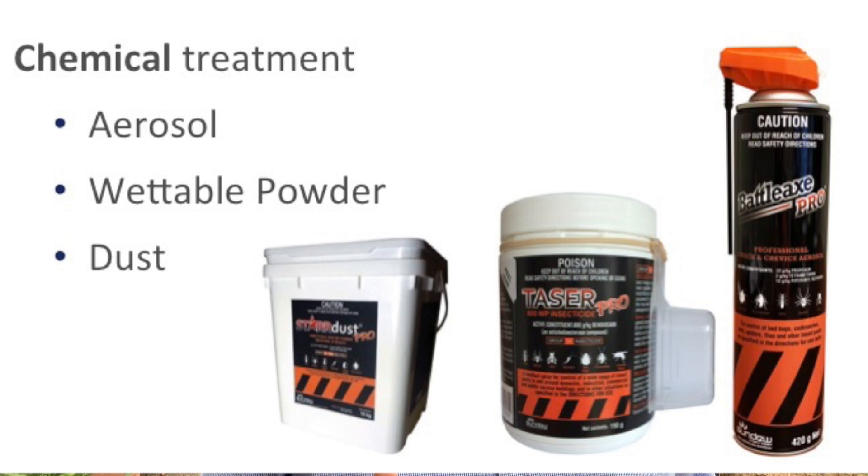We also have a couple of other products that have European wasp on the label — that's Battleax Pro, our aerosol, and Taser Pro, both also useful for European wasps.